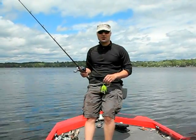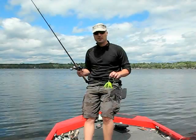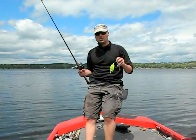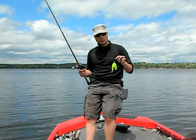Hi everyone, welcome back to another Amphish video blog. I chose to do a quick blog today on the versatility of spinnerbaits. This is my go-to bait — it's been my go-to bait since I was a kid. Chartreuse spinnerbait with a double Colorado blade.